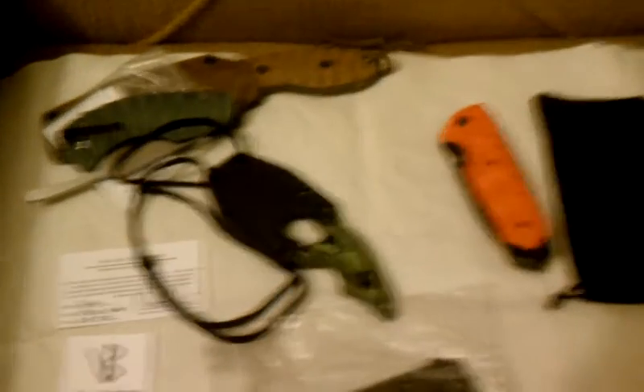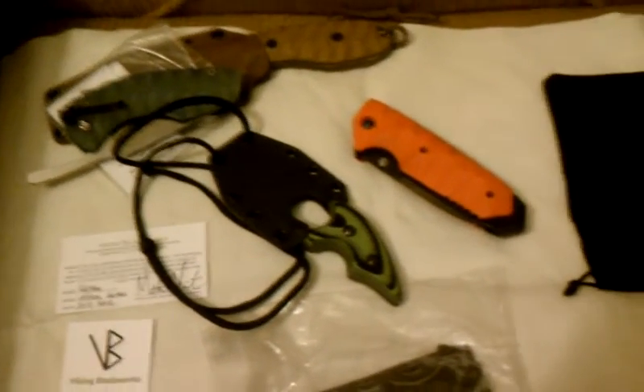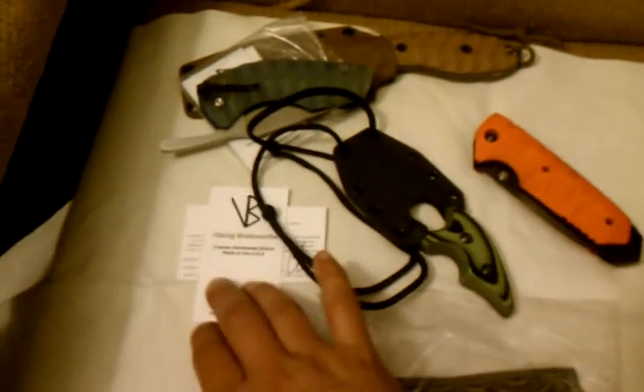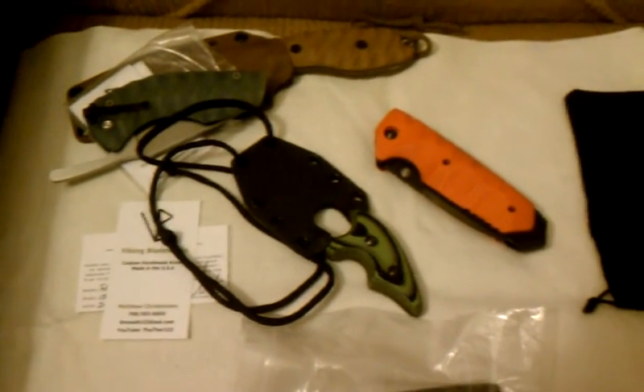Very good quality. So again Matt, thank you for everything you've done — I appreciate it. My wife is probably going to steal this one. Very good quality guys. If you guys are looking for a custom knife, go to the Thor 153 — he'll hook you up. PM them, email them at RMMatt153 at AOL dot com. Hit him up, I'm sure he'll help you out. He's an awesome dude, great knife maker, great dude, just starting out. Until next time, this is LionHeart86 — talk to y'all later. See ya.